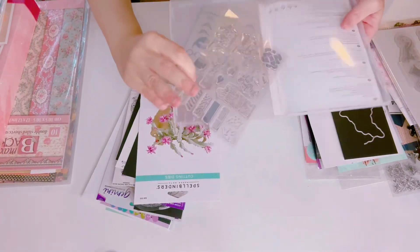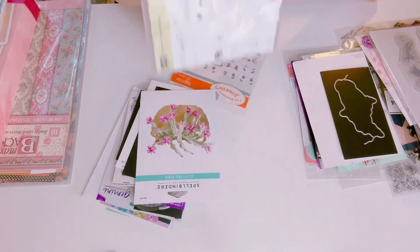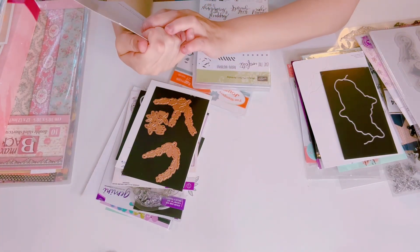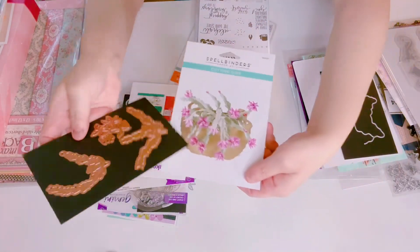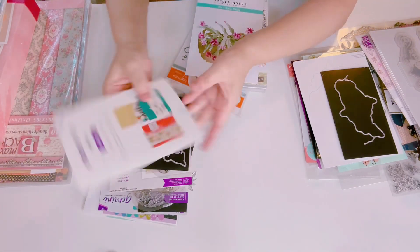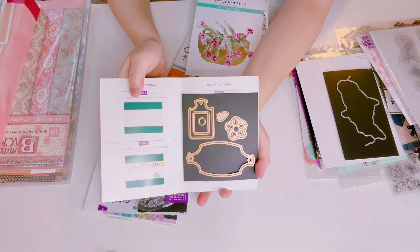It doesn't have the stickers but it does have the stamp — it's a brand new one that's included. I also have this one from Spellbinders — I'm going to let that go, just need to find a basket die there. I have Maker's Mart — this is Spellbinders from August 2016 — and it has the dies.